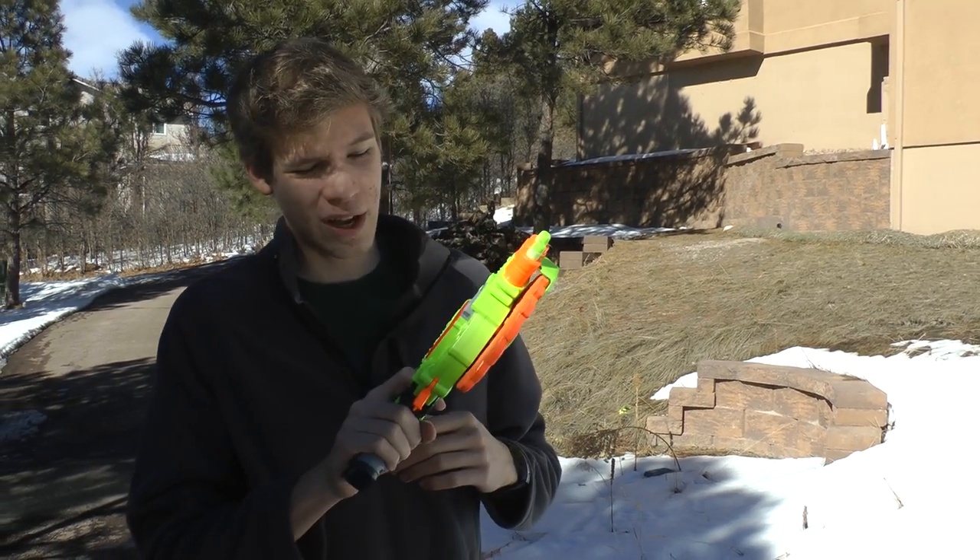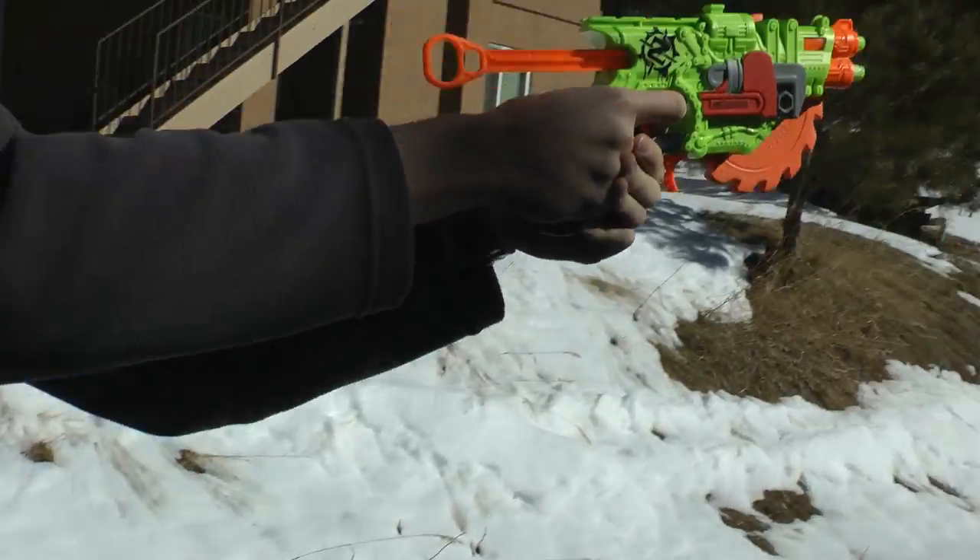All right, so now we've got a 70-foot reel lined up. Let me shoot the Crosscut and see how well it goes. It's got six darts.